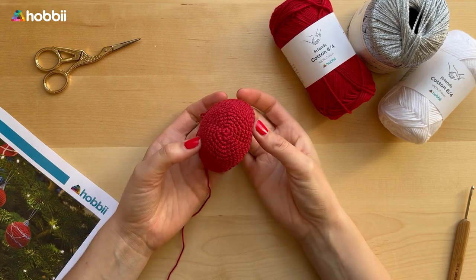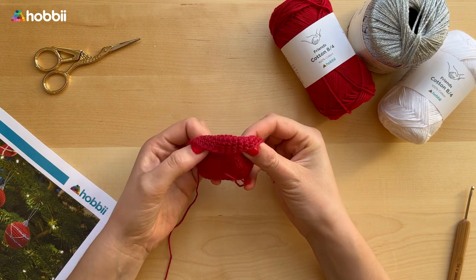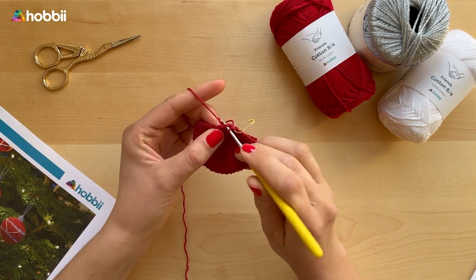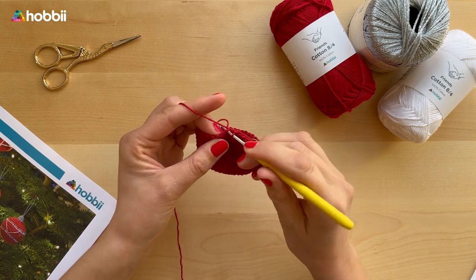All around up until the 17th round you're simply going to work single crochets all around the 48 stitches — now it's starting to look like a Christmas bauble, which is a good sign! On the 18th round we're going to work one single crochet in the next six stitches and then work two single crochets together.